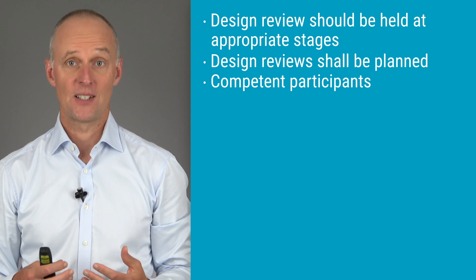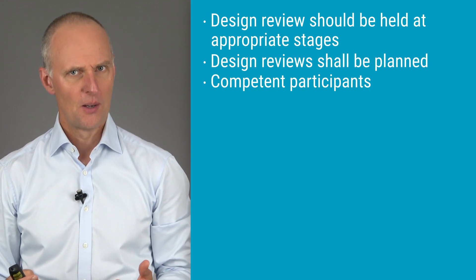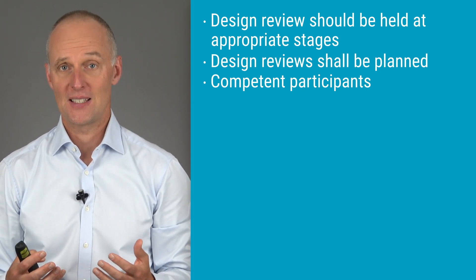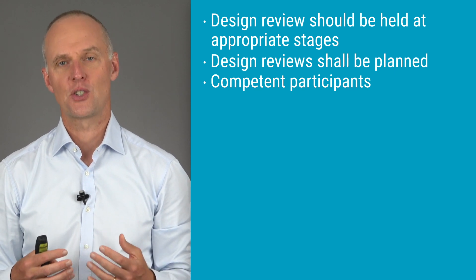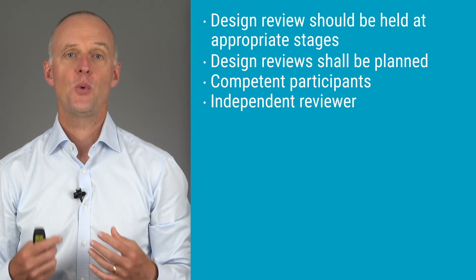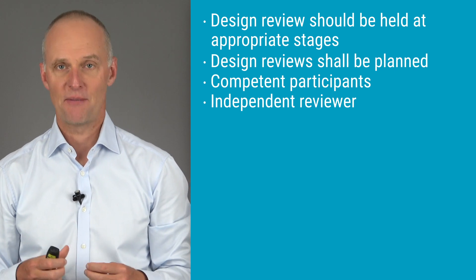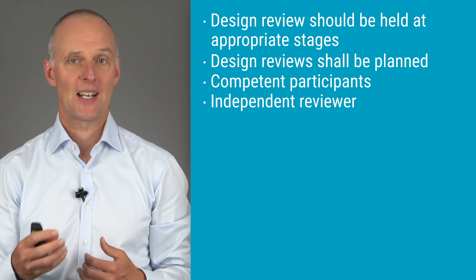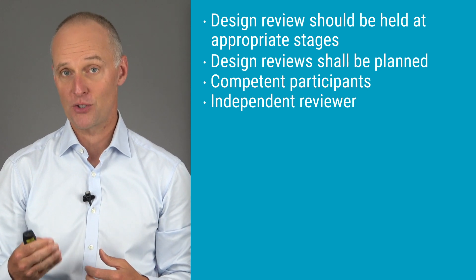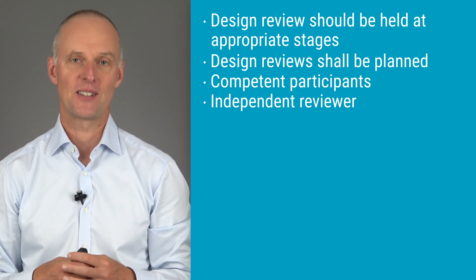The participants present at design review meetings shall be relevant and competent in the area of the design review. It's emphasized that representatives of all functions concerned with the design stage being reviewed should be present, together with any specialists needed. From a US point of view, there is a requirement that there shall be a person who takes part in the design review who does not have direct responsibility for the design stage being reviewed. This person is often referred to as an independent person. Finding a truly independent person is a tougher job than simply having someone not directly responsible for the design stage being reviewed, as expressed in the QSR.